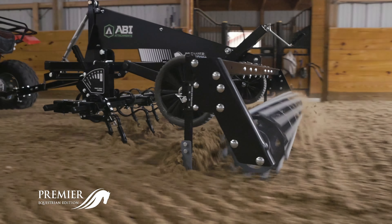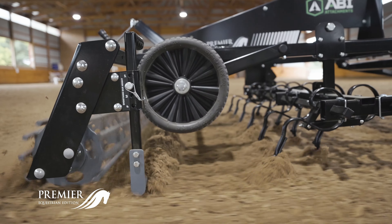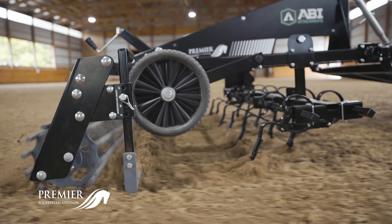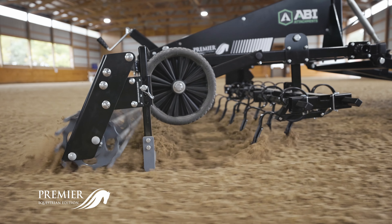Behind the best tines is the Sport Pro's smoothing bar. The smoothing bar allows for some buildup to accumulate, so it can level out any excess material while filling remaining lines or grooves.